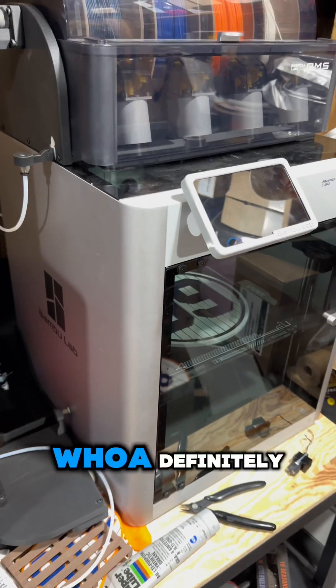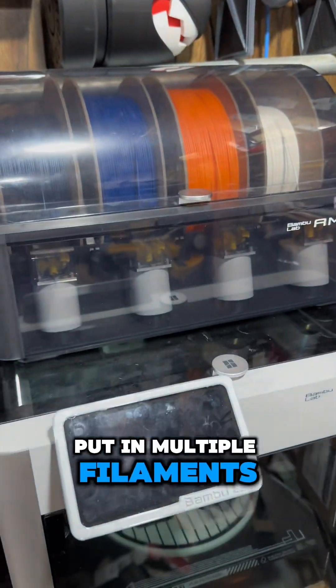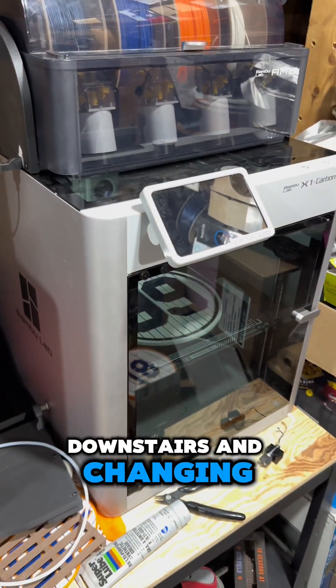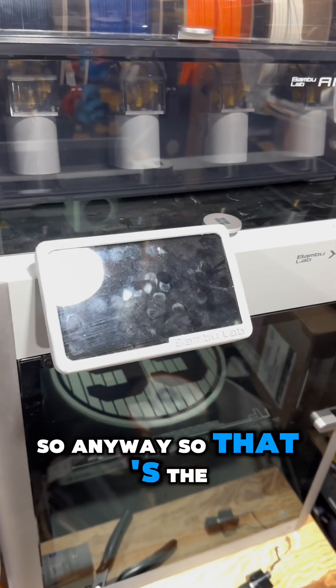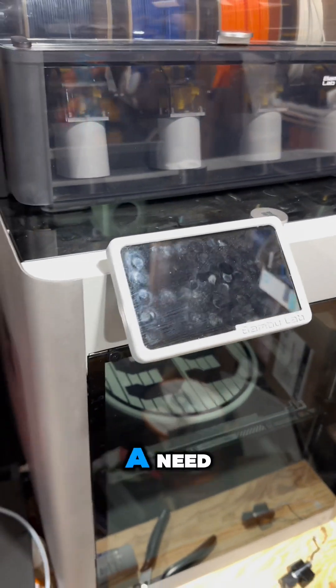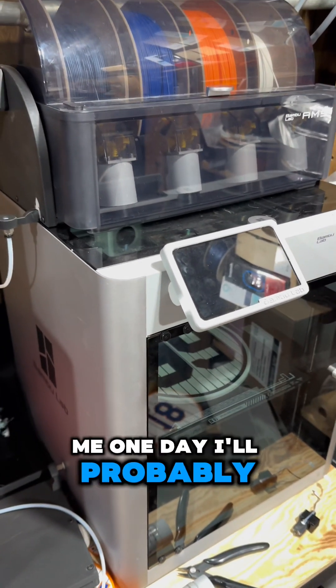Is there a laziness factor? Definitely. There have been times that I've put in multiple filaments because I didn't feel like going back downstairs and changing it — just letting it roll. So that's the question. I think there's definitely a need if it's right for you. For me, one day I'll probably play around and do it.